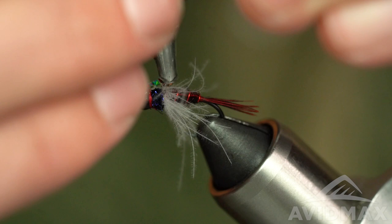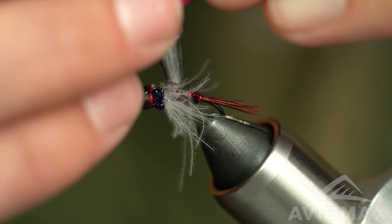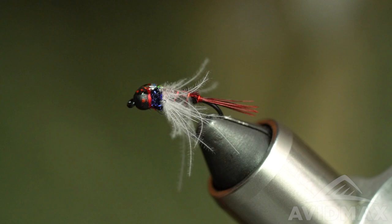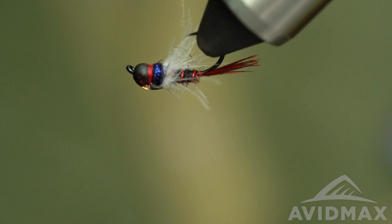Work it, try to get that CDC out of the way, cheat up onto the bead a little bit. Leaving the most resin on that center piece, spin it around to even it out, hang it for a second — let gravity do the work — then hit it with the UV torch.